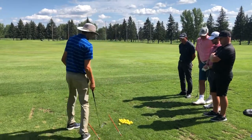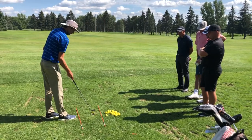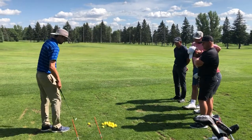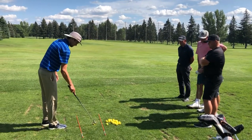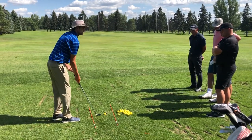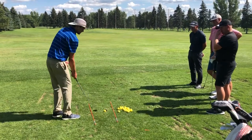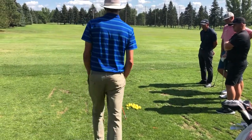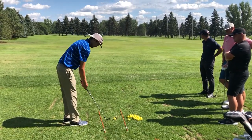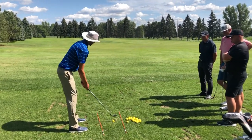Conversely, if we want to hit it left to right, we get our path going a little bit left — that's going to help us create the left-to-right curve. Then the face is going to be open to the path. That's what creates the left-to-right curve. My feet will be aimed at that pole just a little bit left of the pin, and the face will be pointed just a little bit open relative to the path.